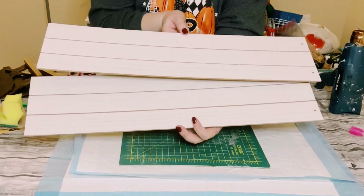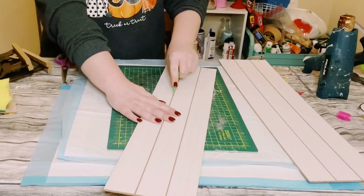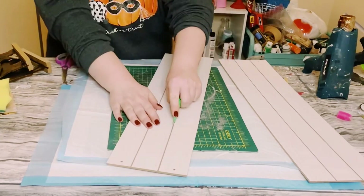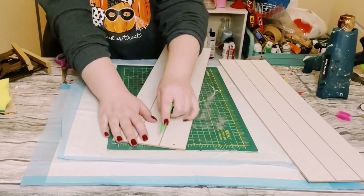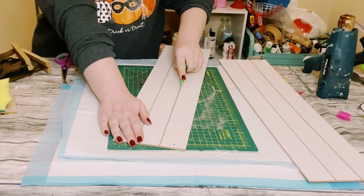First, grab two of the longer signs from Dollar Tree — these signs are great to work with. They're super easy to cut because they pretty much look like faux shiplap. Just use a very sharp box cutter and cut one of those slats right off.